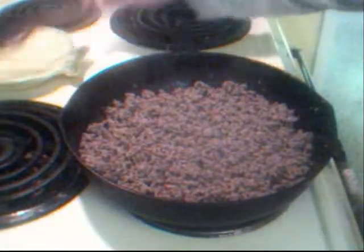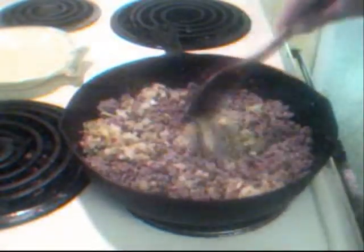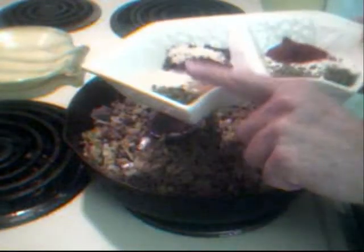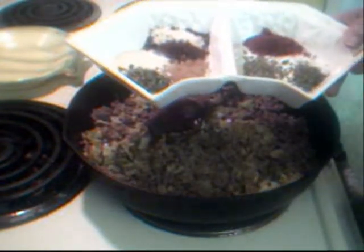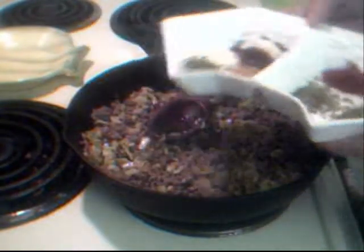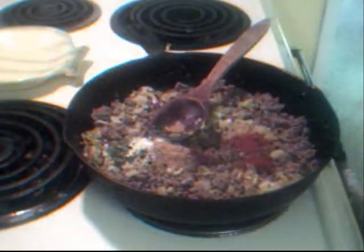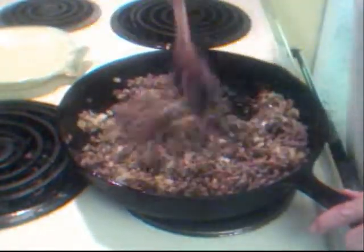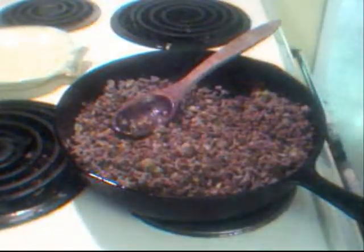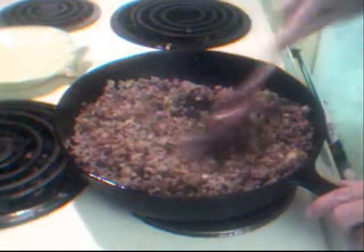Our ground beef is all nice and brown now, and we're going to go ahead and add back in our celery, olives, and onions, and we're also going to add our parsley. We have onion powder, garlic powder, paprika, cumin, some dried cilantro, some oregano. You can get all of the ingredients and measurements on the recipe website, maggieplacecookbook.info. Stir this up, make sure it's all very well blended, and I'm also going to add about a quarter cup of water just to help that along.